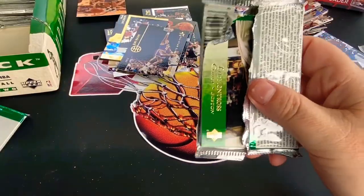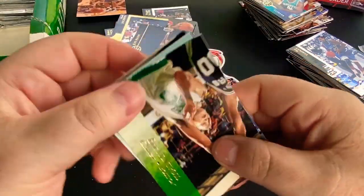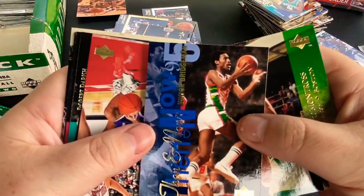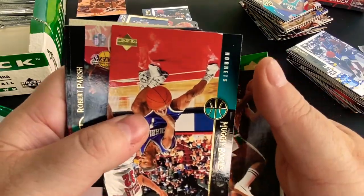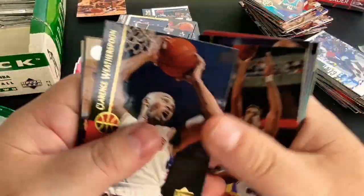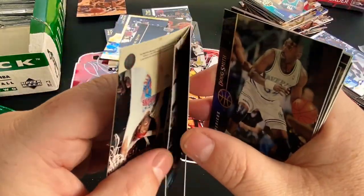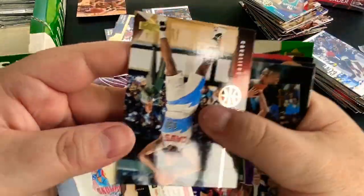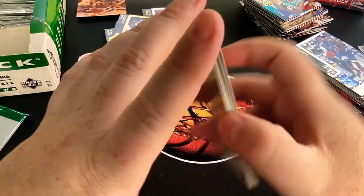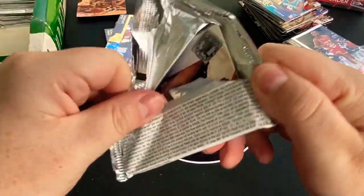I've been waiting on this 1996-97 Flair for almost a month. I did get it from a little international — they're getting harder and harder to find, and you know, there's a risk there, a hundred percent. But the boxes are going for so much money that it was a good deal, and I was like well, it's worth the risk. But I'm not going to lie, I'm a little impatient — 30 days out, I really want to do that quest for that Kobe rookie and some of the other great cards in there.